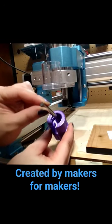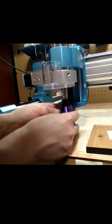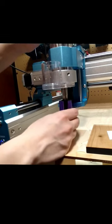Place your new bit into the Itsy Bitsy Bit Setter. Push it up into the collet and give it a twist until you feel that it is tightened slightly.